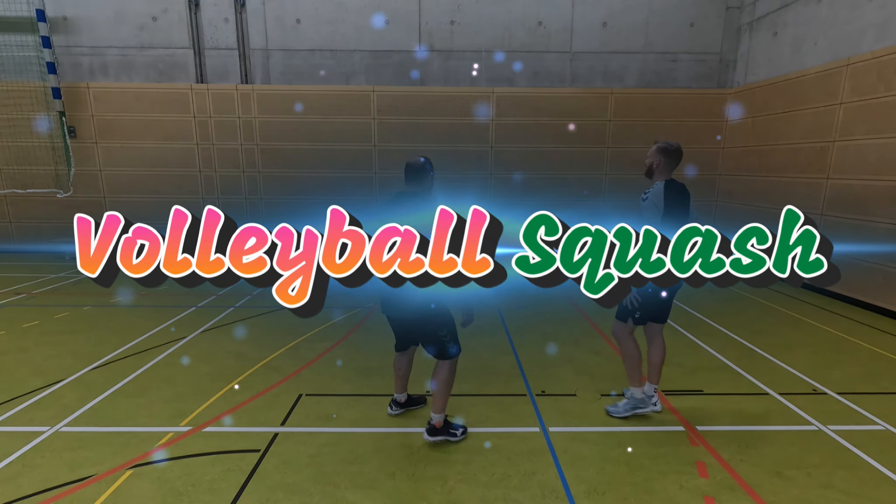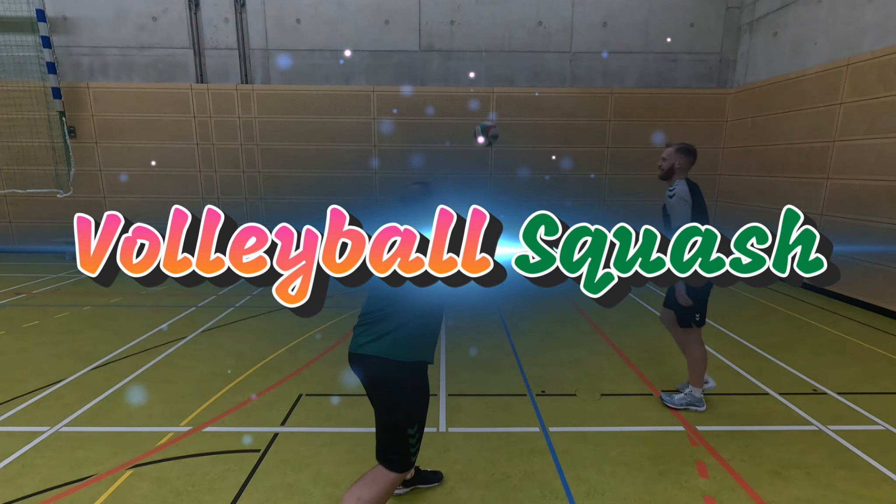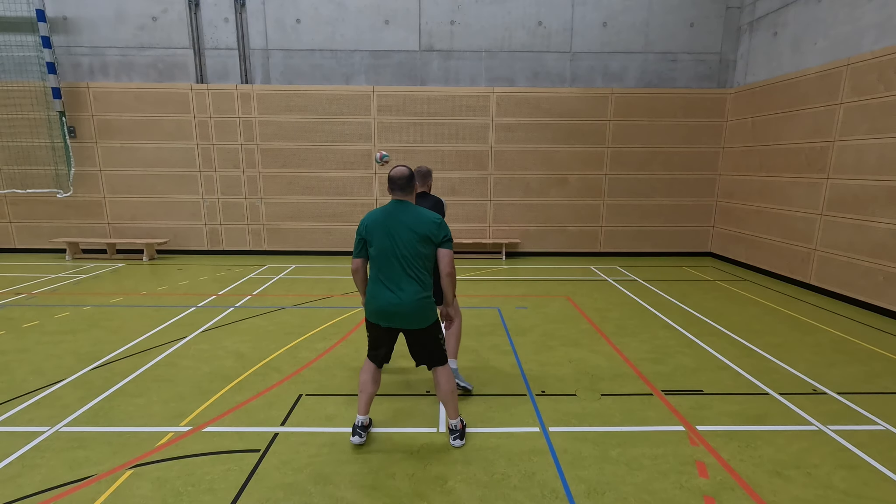If you're looking for a fun warm-up that will get you sweating and also teach you volleyball techniques, then I have just the thing for you.